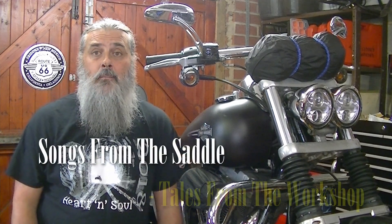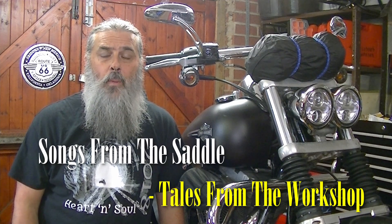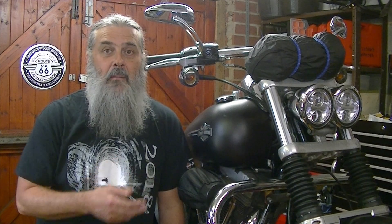Hello and thanks for joining me. I'm in the workshop today and I've got the Harley up on the workbench because I'm fitting a new battery. The reason I'm making this video is that the old battery I've just taken off is the original battery that came with the bike when it was sold. It's dated February 2008, which means that battery has lasted 13 years. So I thought it might be useful to do a short video about how I maintain batteries and how I test them, because I must be doing something right to have made that battery last 13 years.